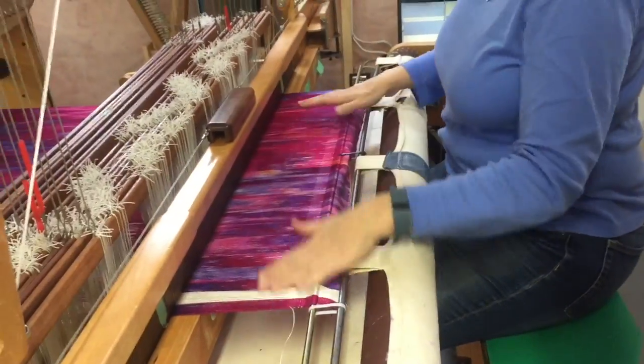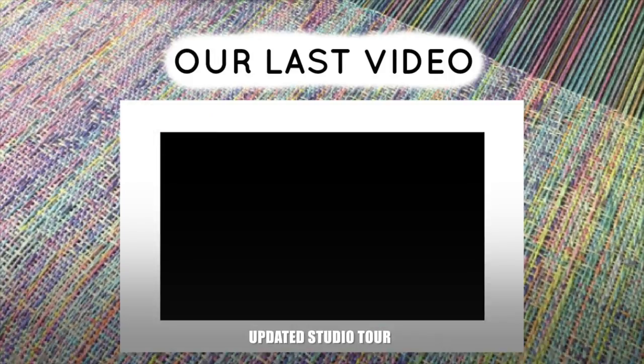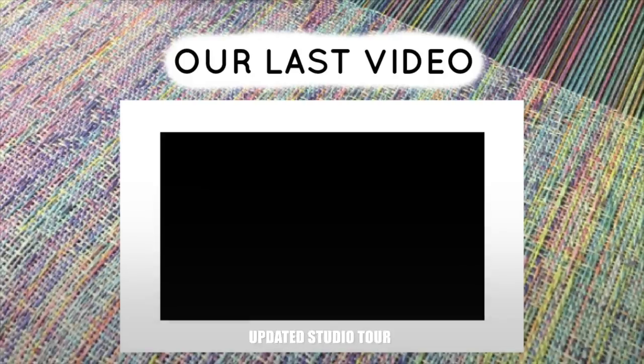Now I'm ready to start. Thanks for watching the video today — I hope you learned a thing or two. If you have any questions, please feel free to ask them in the comments. And please, if you liked our video or any of our videos, be sure to like and subscribe. Thank you so much for watching.